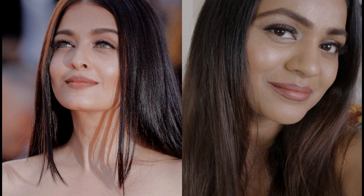Hi everyone, welcome to Why She Makeup. This is Anamika and today I'm going to show you this beautiful Aishwarya-inspired Cannes makeup look which is focused mostly on highlighting. So let's begin with the tutorial without wasting much time.